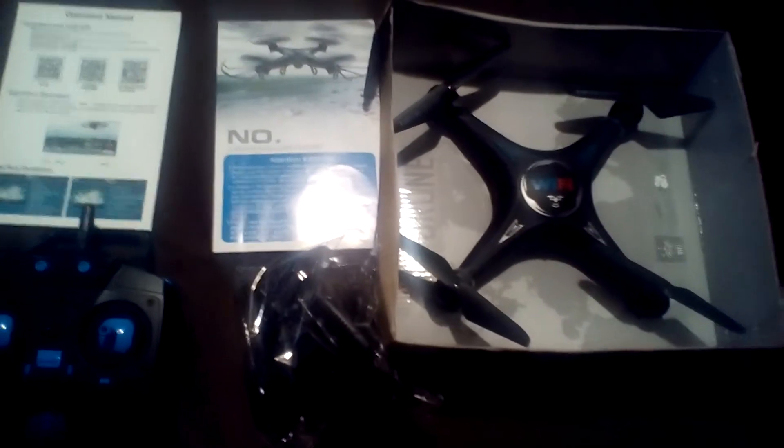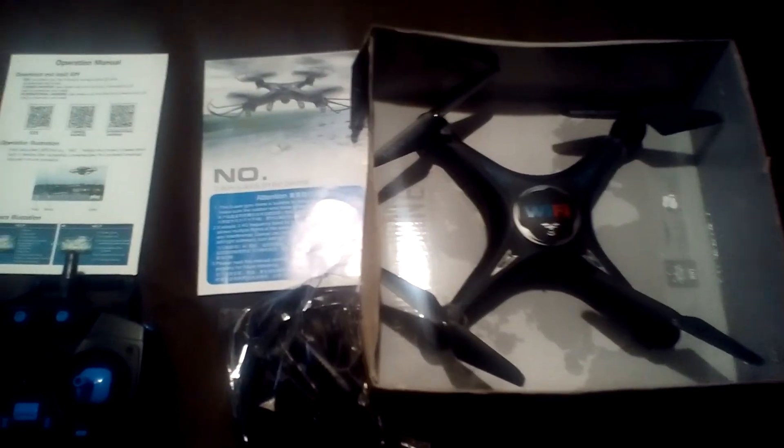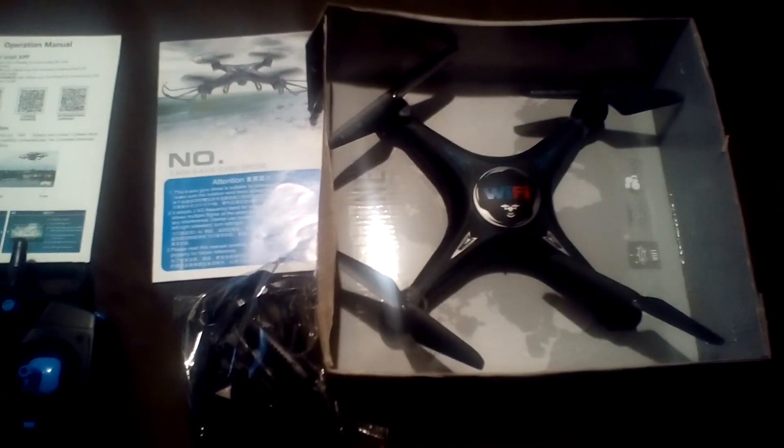If you don't know what an X5 clone is, I have a video on it — I'll put it in the link down below. All right guys, I'm J-Drone. If you haven't subscribed, please do, and have a wonderful day. Take care and fly safe.